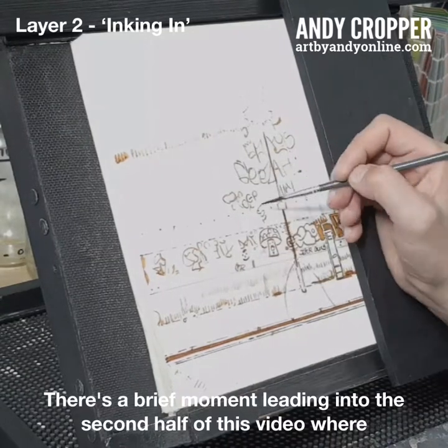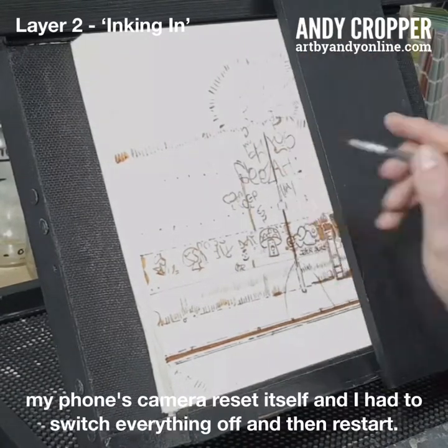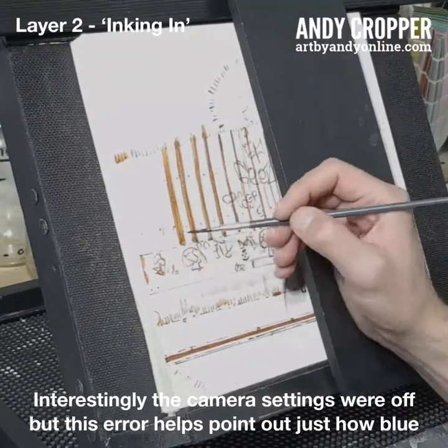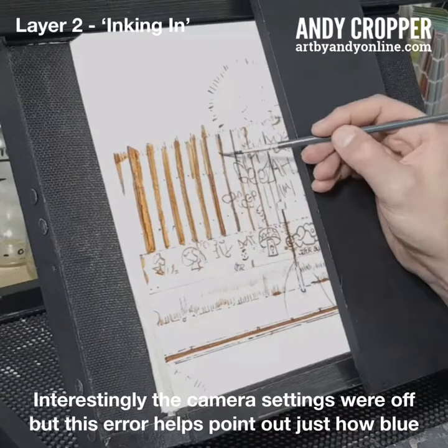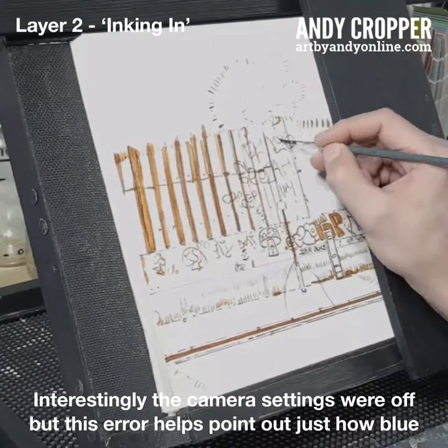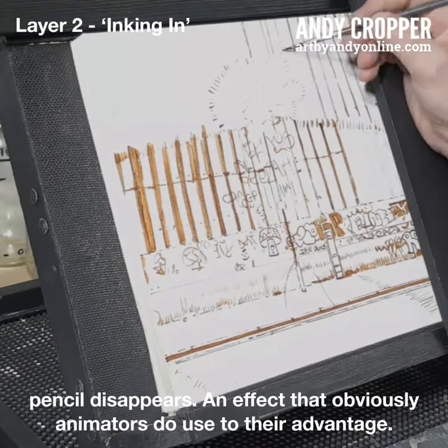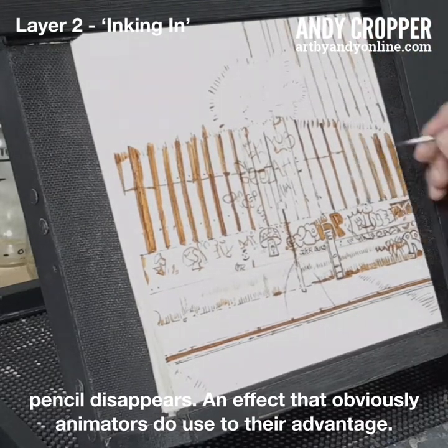There's a brief moment leading into the second half of this video where my phone's camera reset itself and I had to switch everything off and then restart. Interestingly, the camera settings were off, but this actually helps point out just how the blue pencil disappears — an effect that animators do use to their advantage.